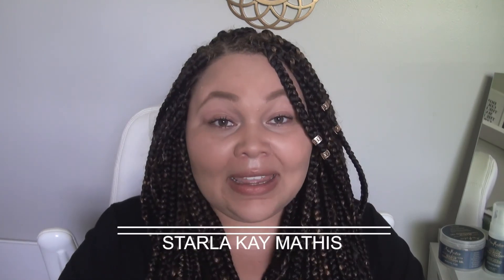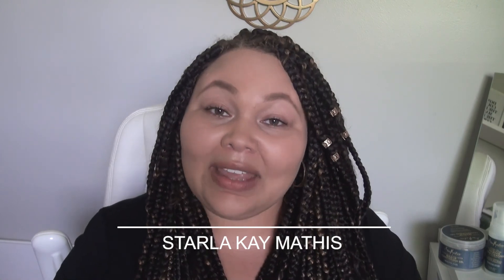Thank you guys so much for watching my video. Please come back — I'm doing a series reviewing the Shea Moisture product lines, the ones I bought from Walmart for the protective style line. Be sure to check me out on my website and Instagram at StarlaKMathis and StarlaKMathis.com. Peace.